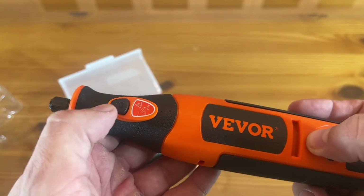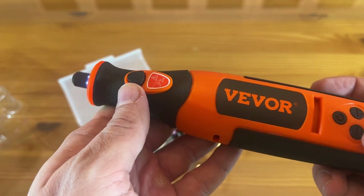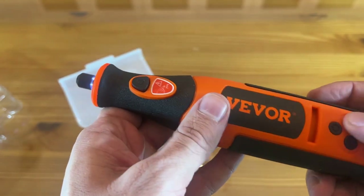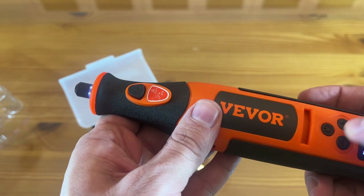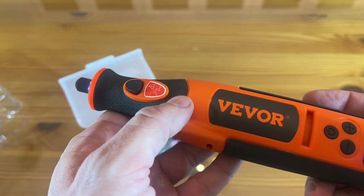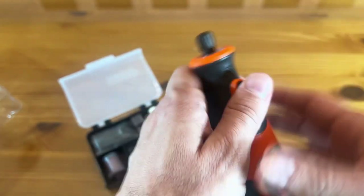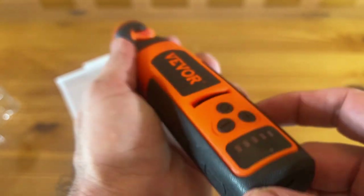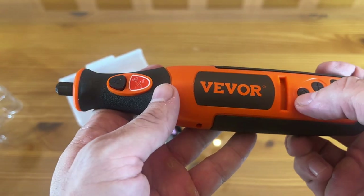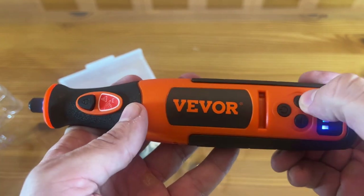Now Vever's been in business for a long period of time. They're high quality. Speed up — that is really neat. Go ahead and turn it off there. Yeah, a really fun product. You can see — it is USB-C. It looks like the power on and off is right there and speeds one through five.